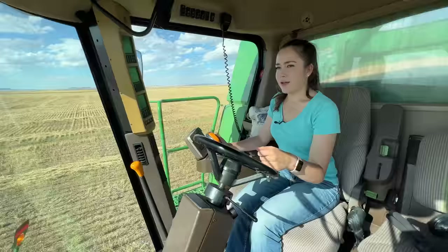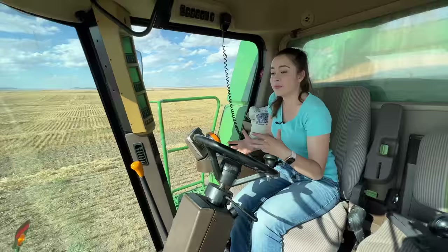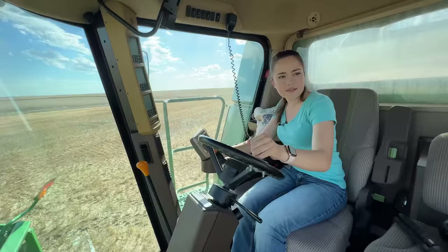My dad didn't have to take a lesson with me this year in the combine, but this is actually my second year running this combine. The only reason he gave me combine lessons last year was because this was a whole new machine to me — because prior to that, for the prior two years, I had been running the 9610. There's nothing to these swaths. I'm just going to go around this side so I don't have to drive on the swath of my dad.